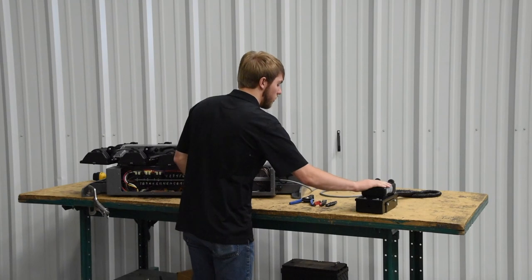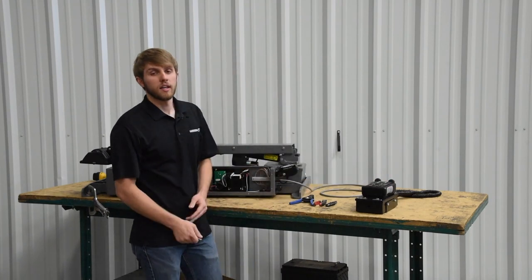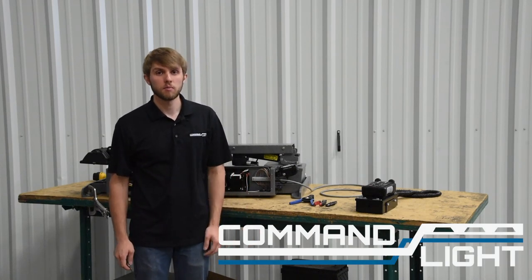Your holster and controller will now function once you get power to the light. Again, this has been Casey with Command Lite. If you have any questions, you can visit our website or give us a call. Thanks for watching.